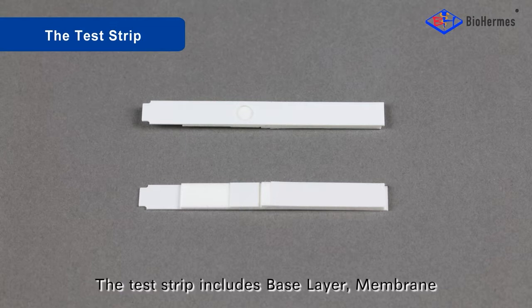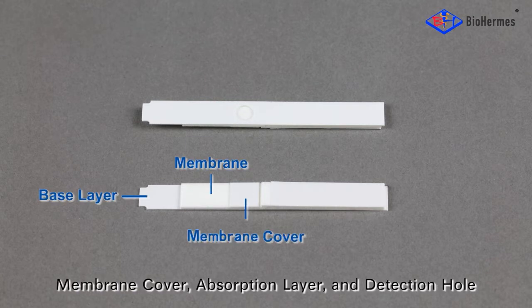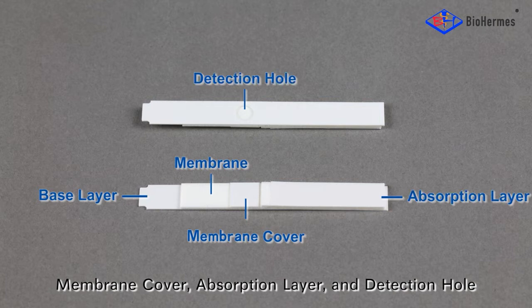The test strip includes a base layer, membrane, membrane cover, absorption layer, and detection hole.